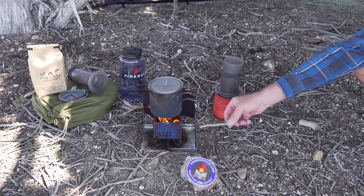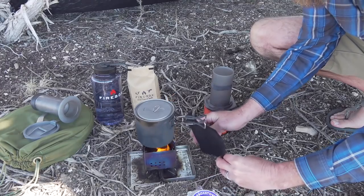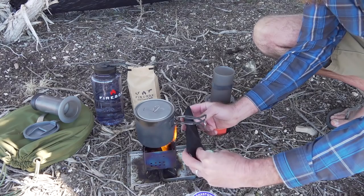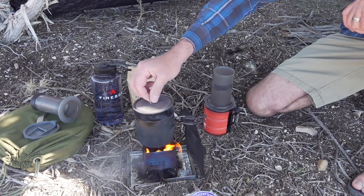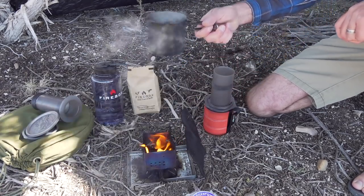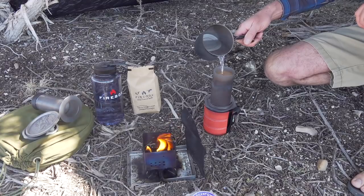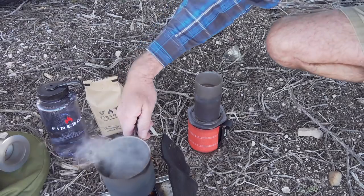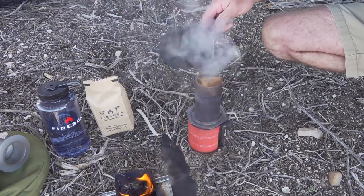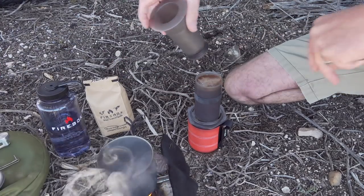I'll just give this a little stir — it'll increase the flame a little bit. Let's go ahead and make my coffee. Here we go, let's go.